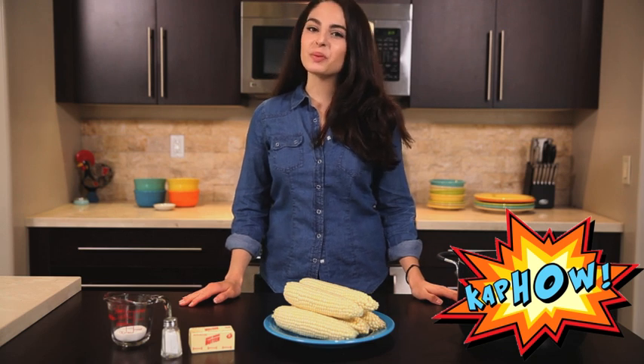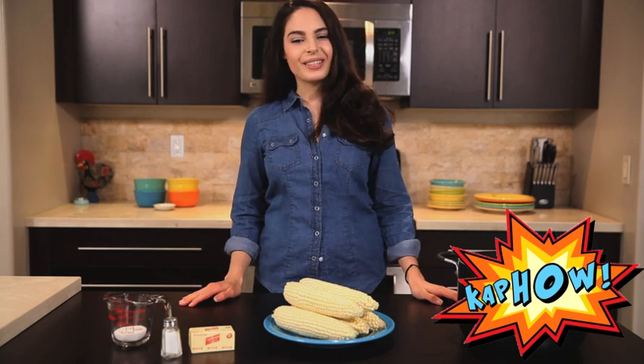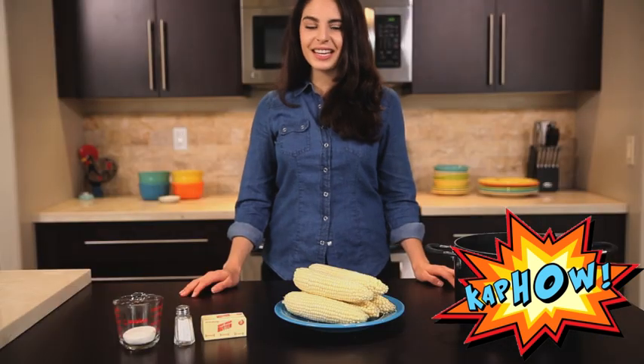Hello and welcome back to another learning experience brought to you by Kapow. Today we're going to learn how to boil corn, and here's what you're going to need.